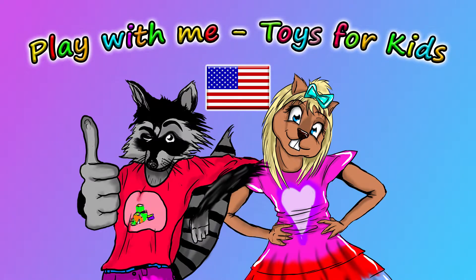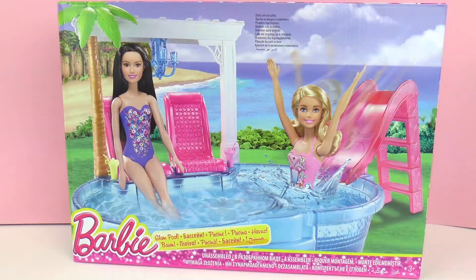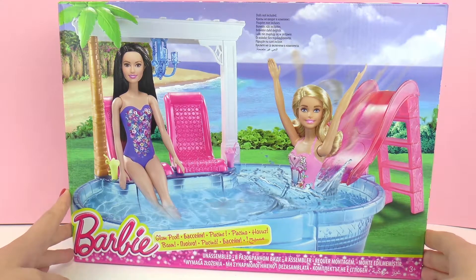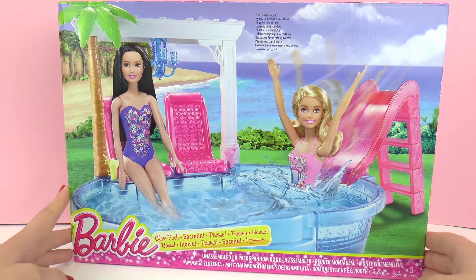Hello and welcome to Play With Me Toys for Kids. Today I'm going to be showing you this Barbie Glam Pool. This is from the company Mattel and it's recommended for ages 3 and up. The Barbie is not included, but I'm sure there are some other Barbies who would love to go swimming.